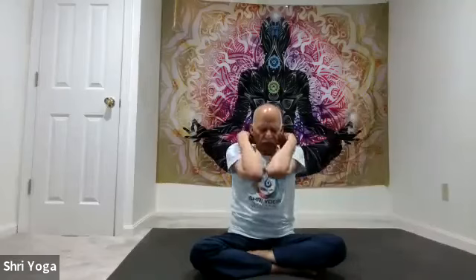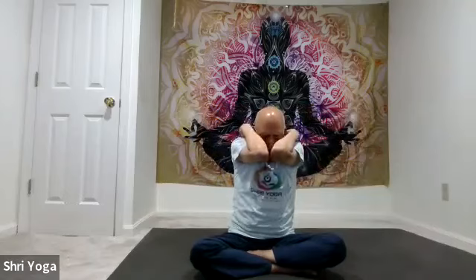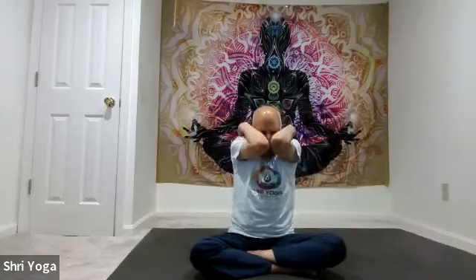Now switch direction. Start with elbows together, exhale out completely. As you inhale, bring the elbows down and up; exhale, bring the elbows together. Again, inhale go down and up, exhale bring elbows together. One more time: inhale go down and up, and as you exhale, bring the elbows together. And relax.